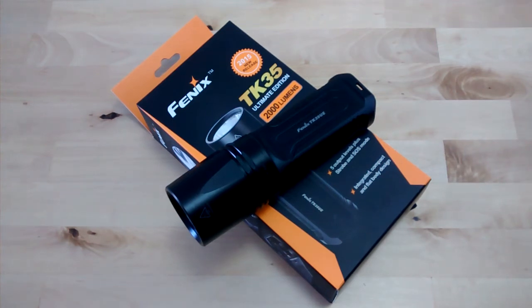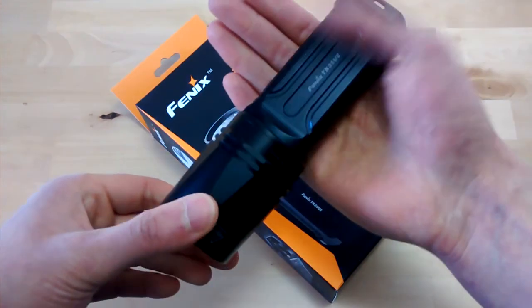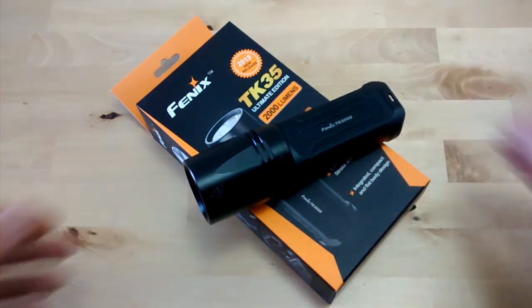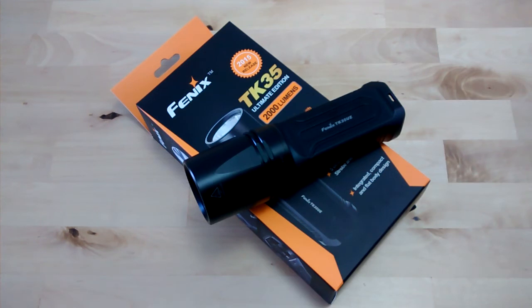When you're looking for a really powerful flashlight for distances up to 80 meters and you can handle this size, I think the TK35 Ultimate Edition is a very good choice. The price in Germany is about 130 euros, but you have to add the batteries — two 18650s are around 20 euros. You also need a good charger, for example the Nitecore i2, which is around 20 euros. That makes in sum about 190 euros. Thanks for watching, bye-bye!